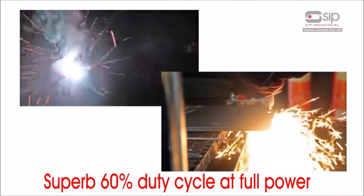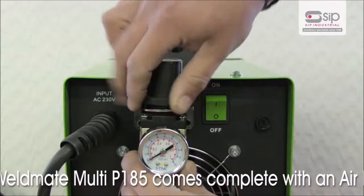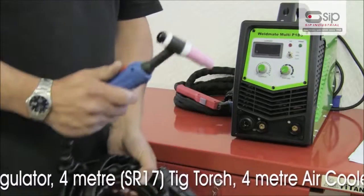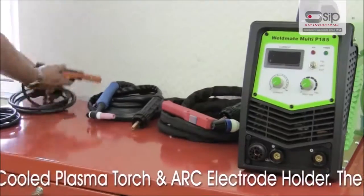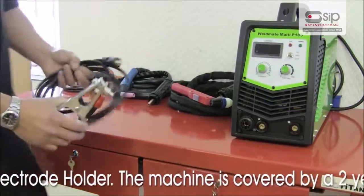The Weldmate Multi P185 comes complete with air regulator to connect your air compressor for plasma cutting, 4m SR17 TIG torch, 4m air cooled plasma torch and arc electrode holder. Plus, the machine is covered by a 2 year warranty.